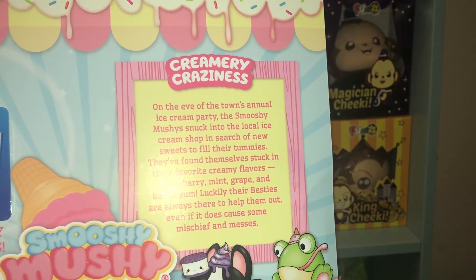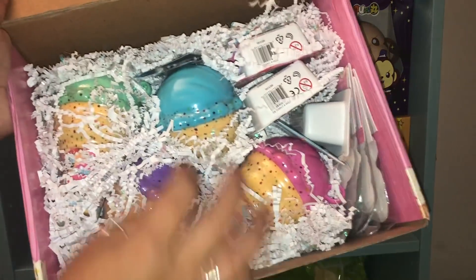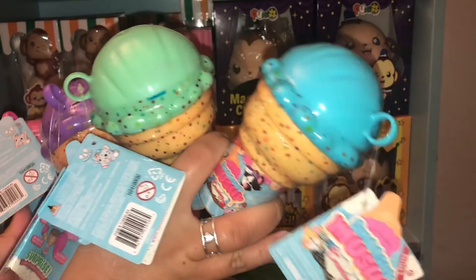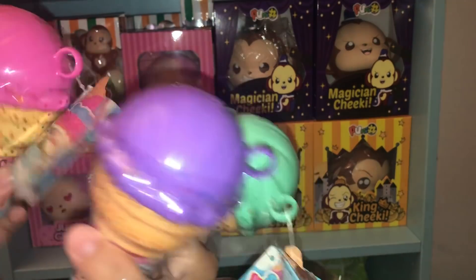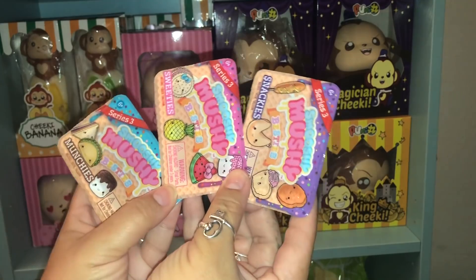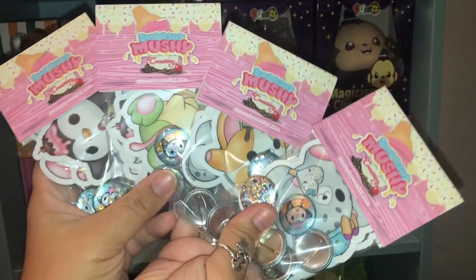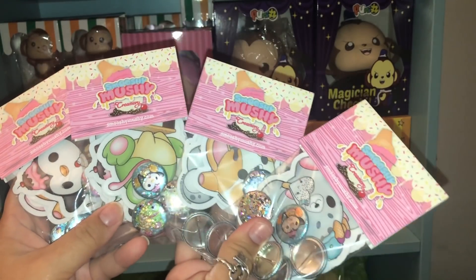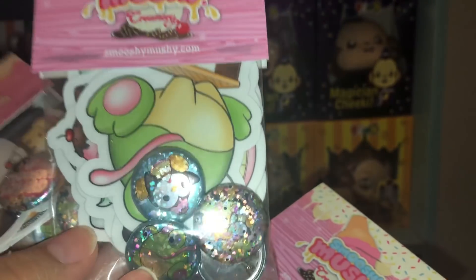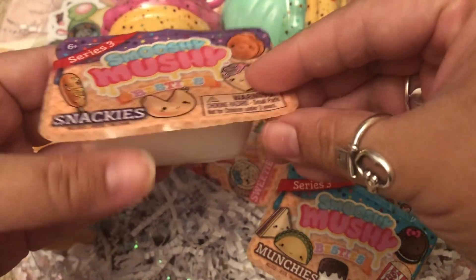Everything inside is so beautifully wrapped with all this pretty stuff. There are four besties right here in amazing packaging — I absolutely love the ice cream little besties. They also came with sticker packets with little pins inside of them. They are so cute and look how shiny they are, super glittery! Here's everything all together — let's go ahead and start opening up these little besties.